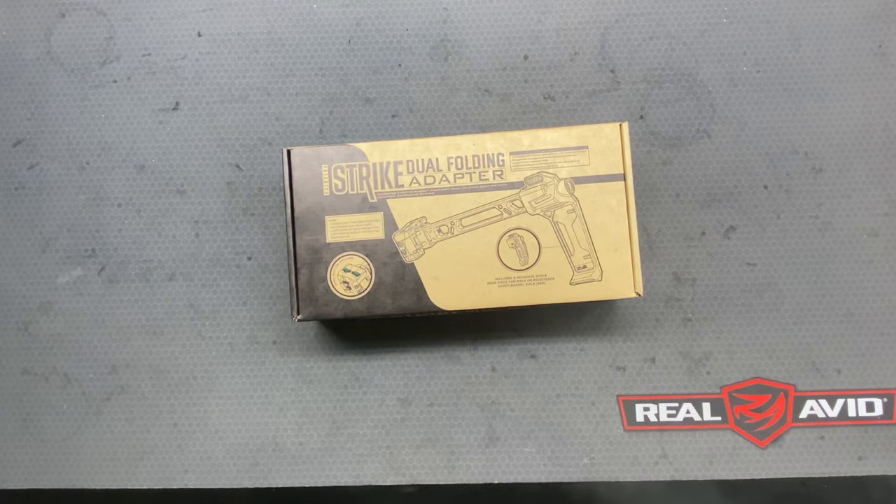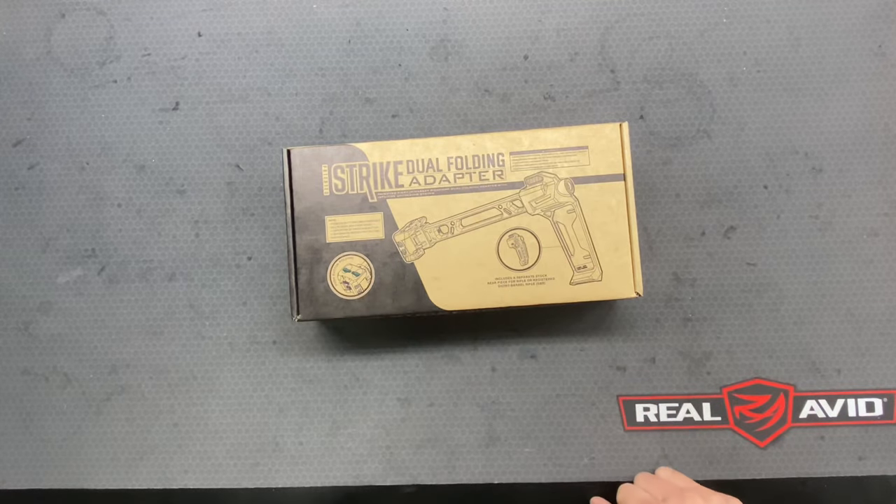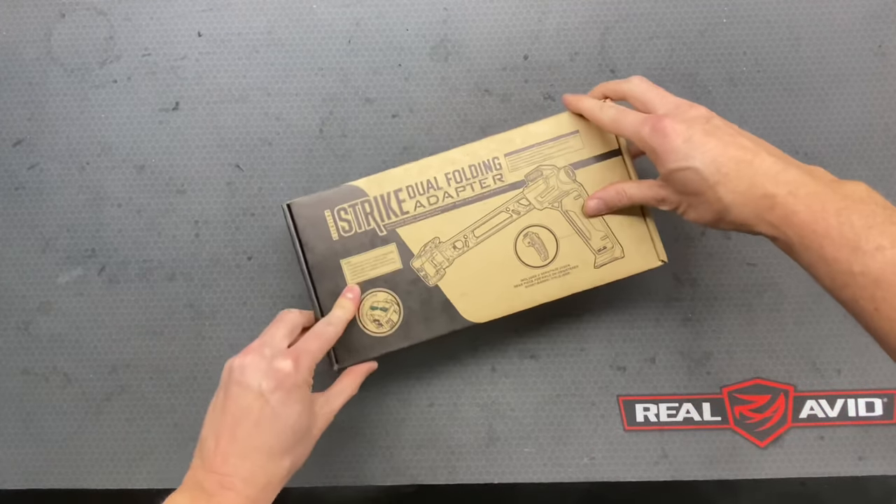Hey everybody, thanks for watching and welcome back to Tactical Weapon Combat Ready. In this video, we're going to do a quick review of this Strike Industries Dual Folding Adapter. Let's get to it.